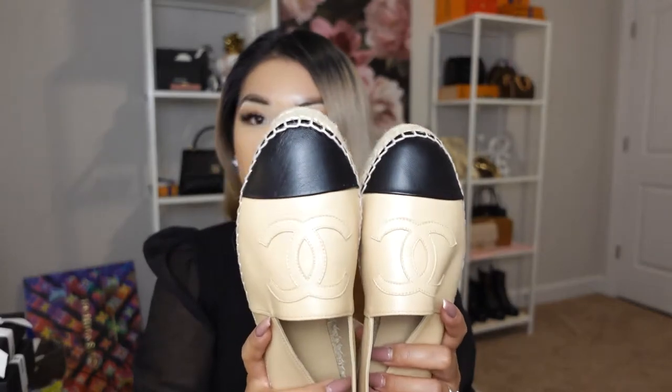The retail price for these espadrilles is $725 before tax. I paid $725 plus 7% tax since I live in North Carolina. I want to do a wear-and-tear video, so we'll check back in two to three months to see how well they've held up. I also wanted to include one last unboxing in this video.